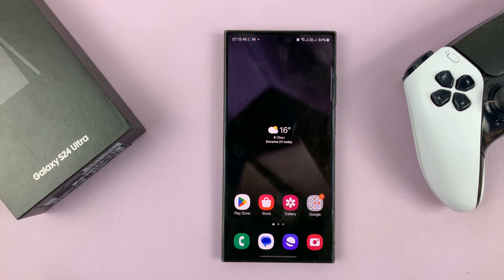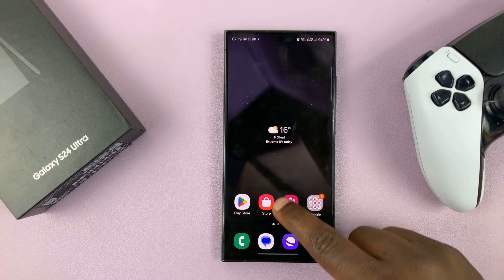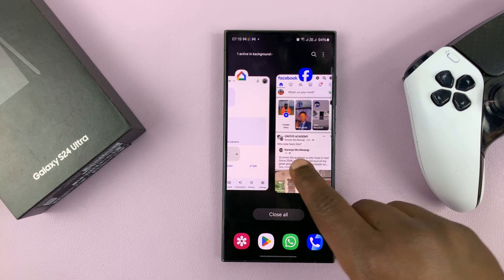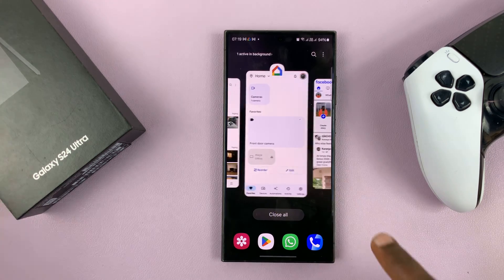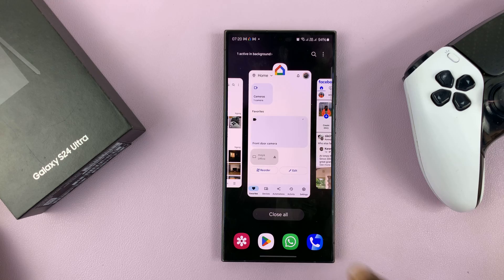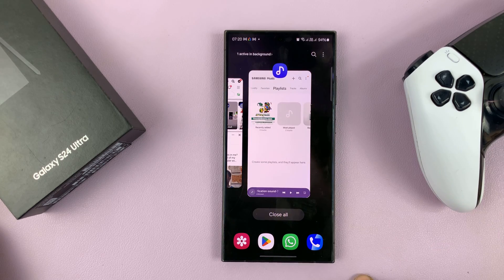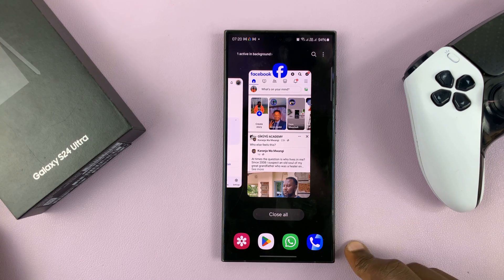If you're using gestures on your Samsung Galaxy S24, here's how to close apps. Swipe and hold from the bottom, and once you see the multitasking windows pop up, just release. From here, you can just swipe to close any app.